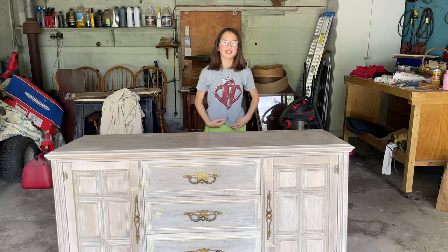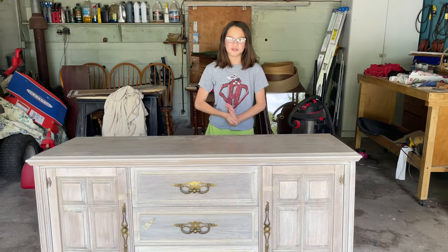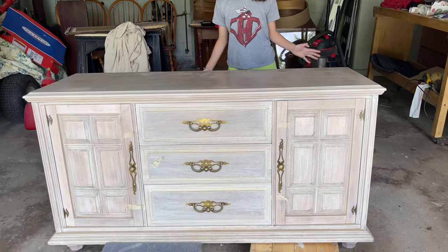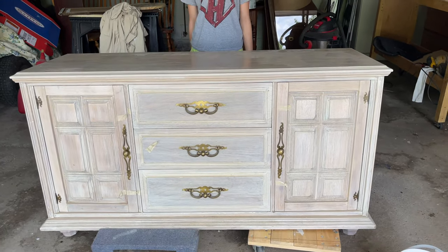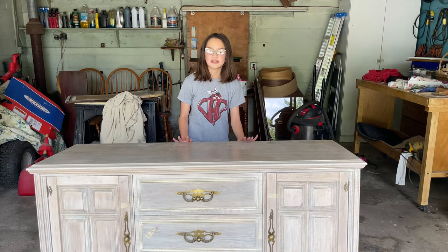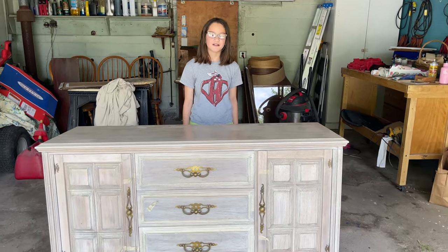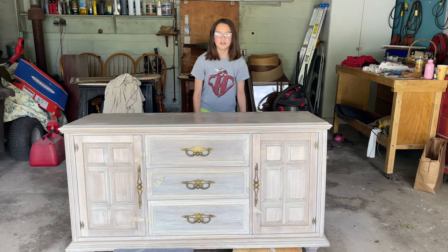Hey everyone, I'm Stefania and I'm here with my mom from The Social Paintbrush. We are going to be flipping this piece of furniture that we got for free and we're going to try to sell it. If you like our content, make sure to subscribe and hit the like button — it really helps us out and you can see more furniture flipping videos in the future.